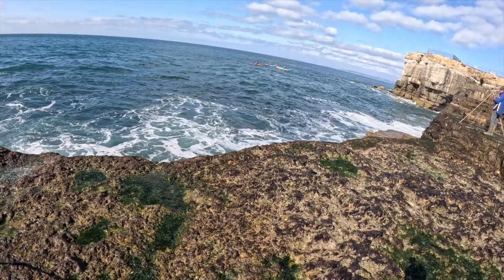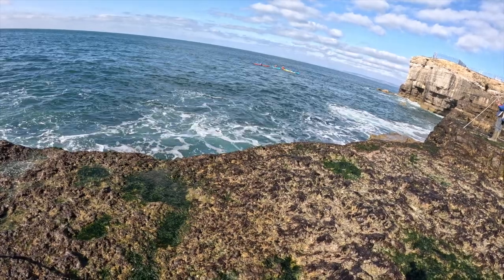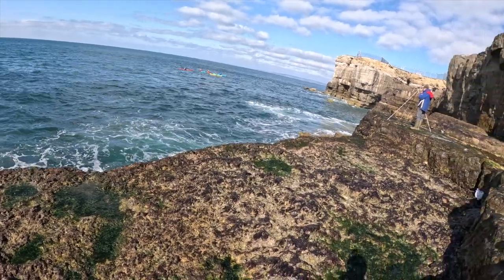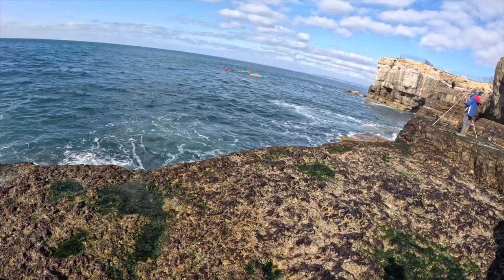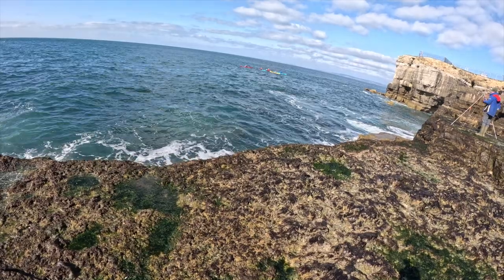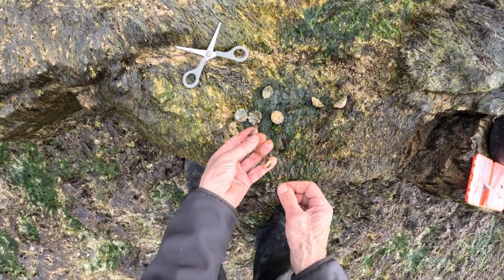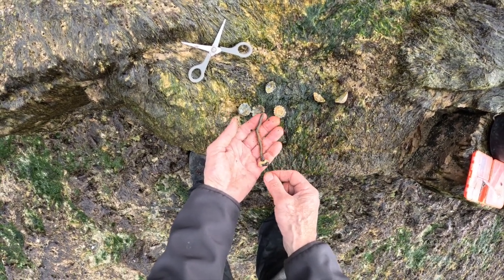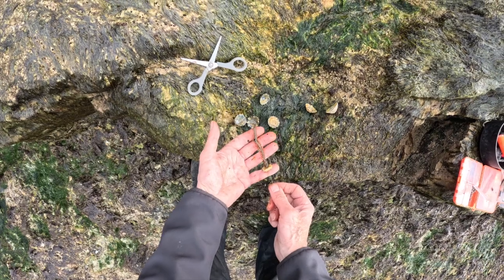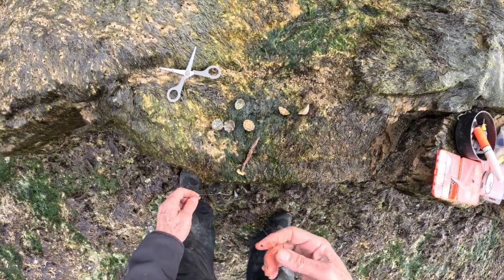I've just found a limpet on the rocks and put that on — it's a lot tougher than the rag and the wrasse still like it, so touch wood we get a better bite off that. It's a beautiful day now. There's a strong northeasterly wind but we're really sheltered from it, so it's glorious. A limpet on top and a rag beneath it, although unfortunately most of the fish seem to be quite small. But it's good fun and we're getting bites.